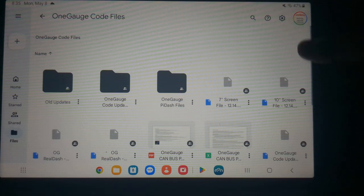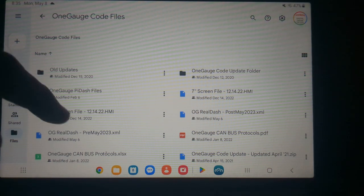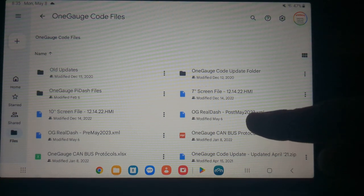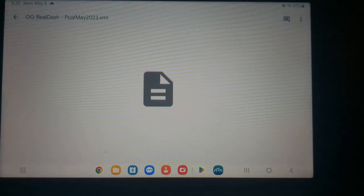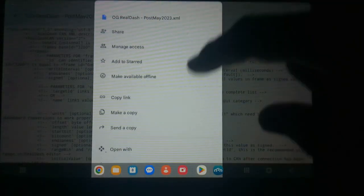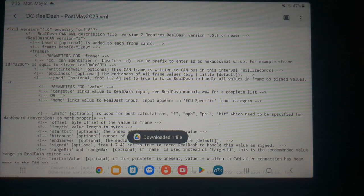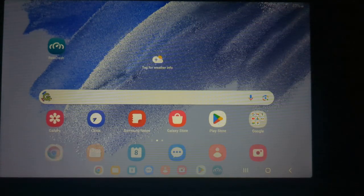It's usually easier if you touch the button up here to the right — the three lines with three dots — it will show you a better layout to see the files. What we need is the OG RealDash file. We're going to use post-May 2023, which is the newest configuration file. Click on it to download it, then close out of this and open up RealDash.